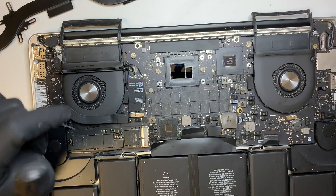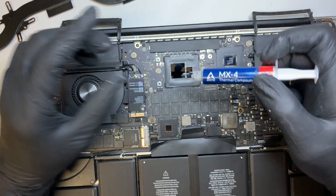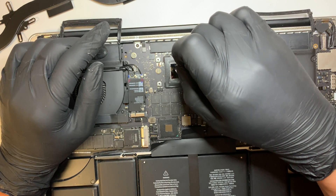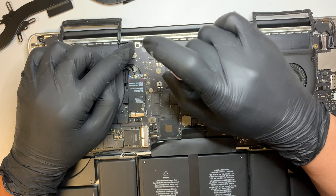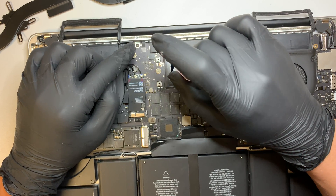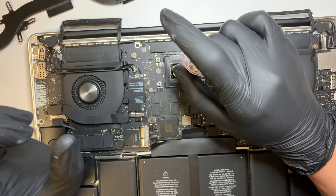I think it looks good. At this point I'll be applying the thermal paste. All you need is just a small grain of rice amount — actually even less, like half the size of a grain of rice. What I'm doing is just spreading it around evenly. I'm not putting a lot — the camera might make it look like more, but it's actually a very tiny amount.